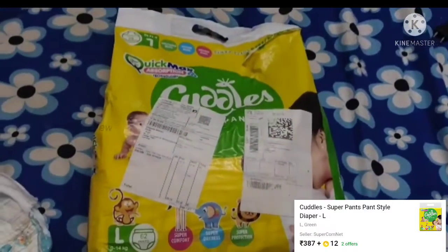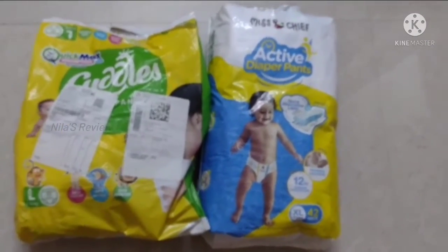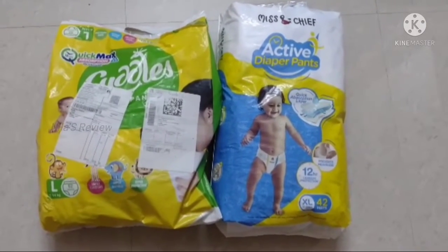There is also a link in the description. So if you want this Miss and Chief diaper, it is actually called a Billions brand name — you can find it there.